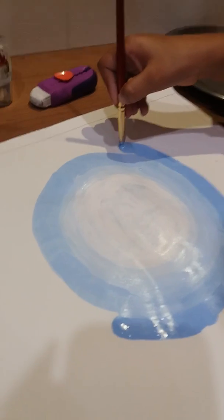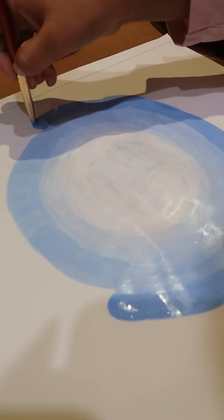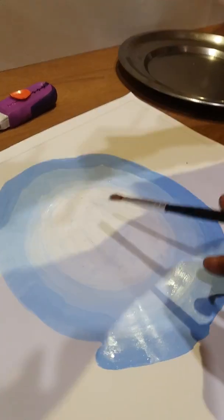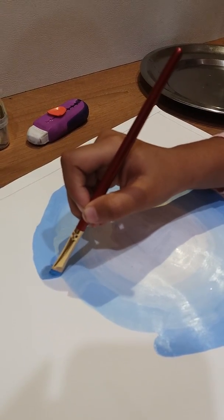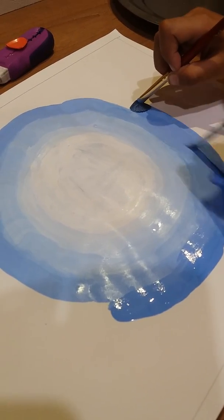Touch paint. I can do it. Automate it like this. Light to dark, starting to look like a planet.